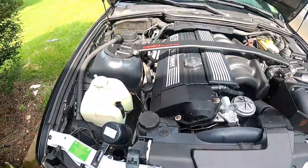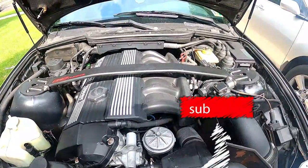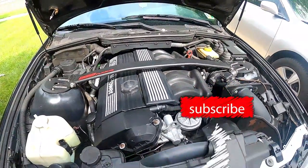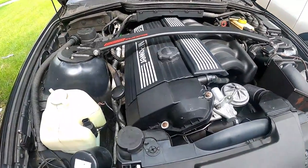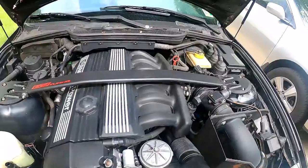If this is the first time you stop by the channel, make sure that you subscribe and like. This is a sponsored video by Super Clean — they provided me this product to use to clean the grease on my car, and this is the final product.